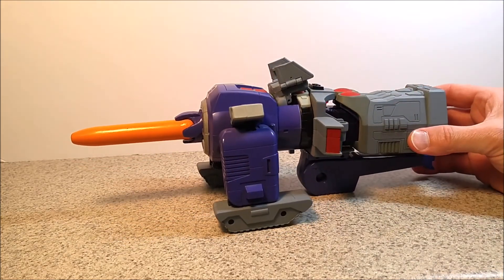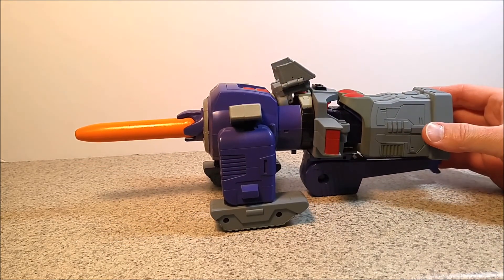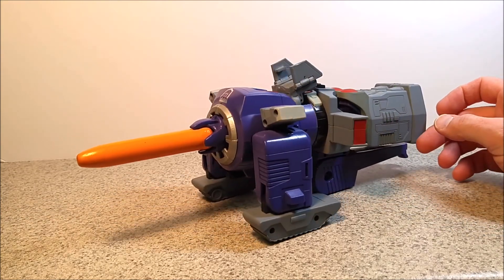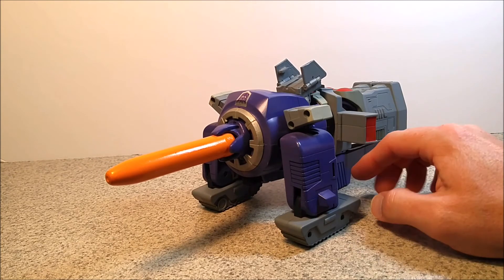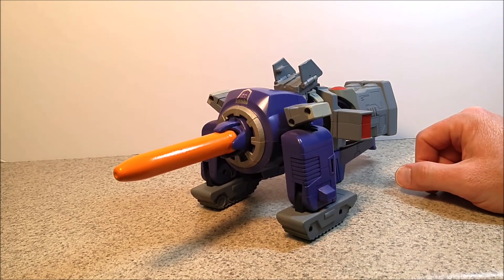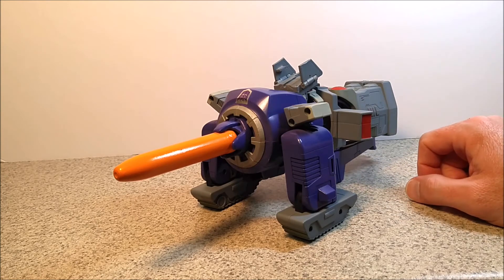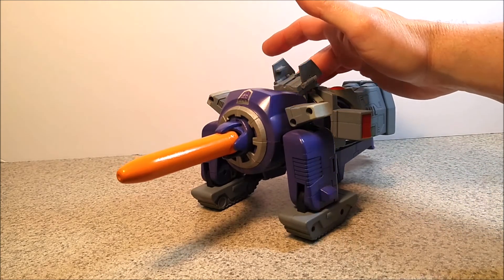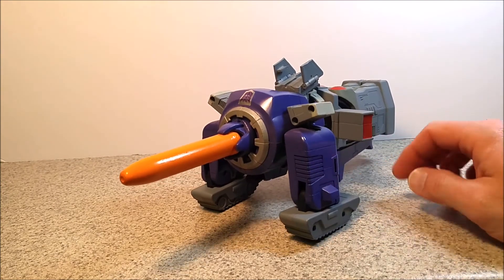I was never really keen on the Galvatron character in the way he was portrayed in the cartoon. But figure-wise, I liked him better because he actually turned into a tank cannon as opposed to a pistol that someone else had to hold. So I kind of liked that better.